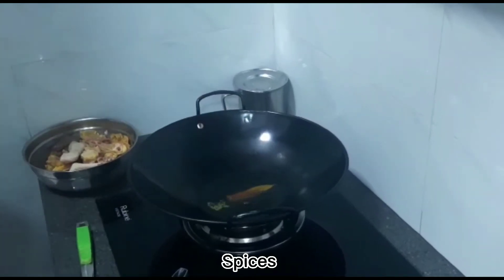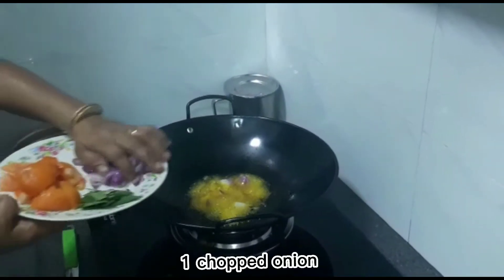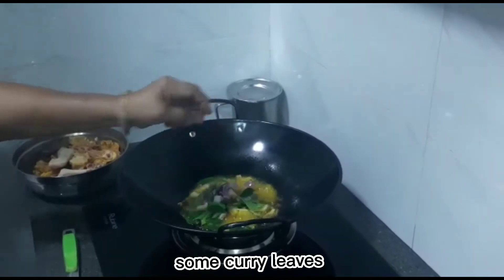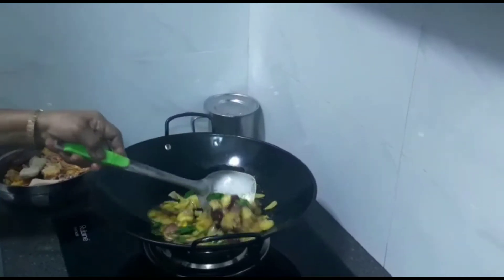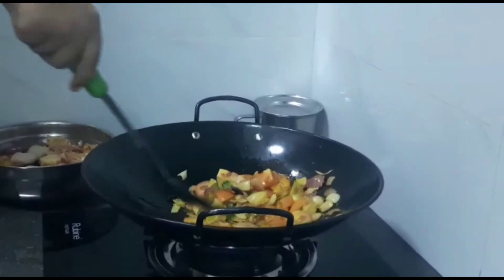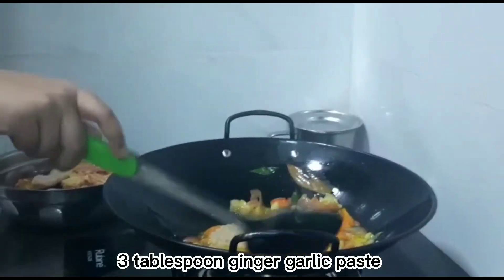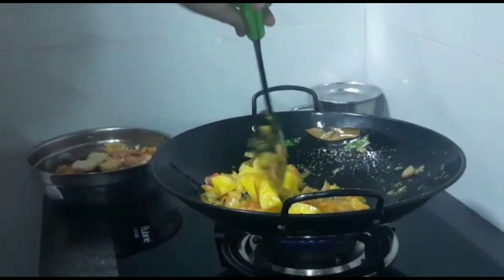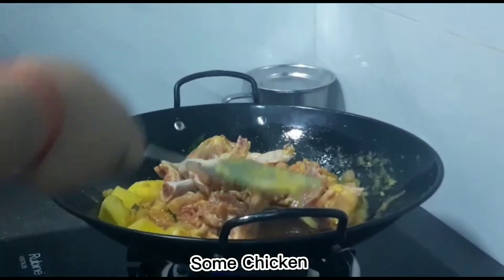Spices. One chopped onion. Some curry. Two chopped tomatoes. Three tablespoon ginger garlic paste. One potato. Some chicken.